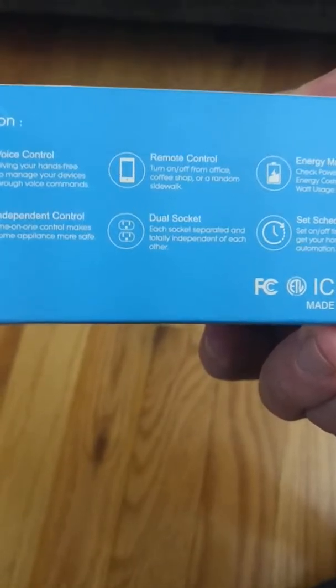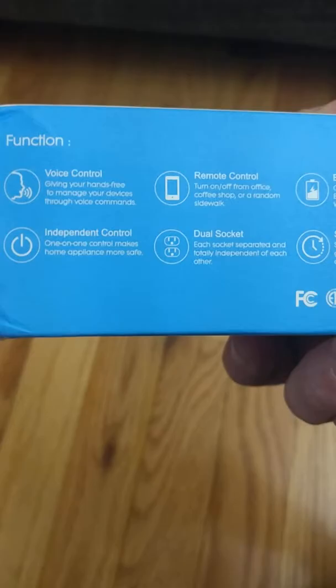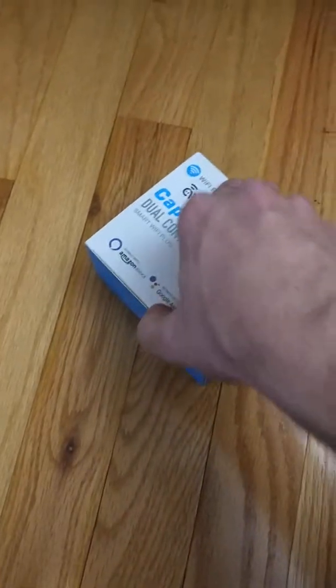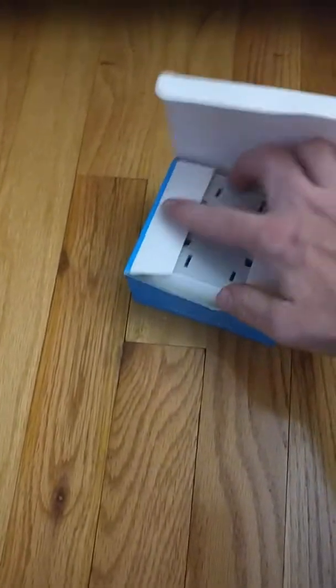It has an energy monitor. You can set a timer. You can control each socket individually, and it has a button for turning off each outlet, which is great. Let's crack it open and take a look.